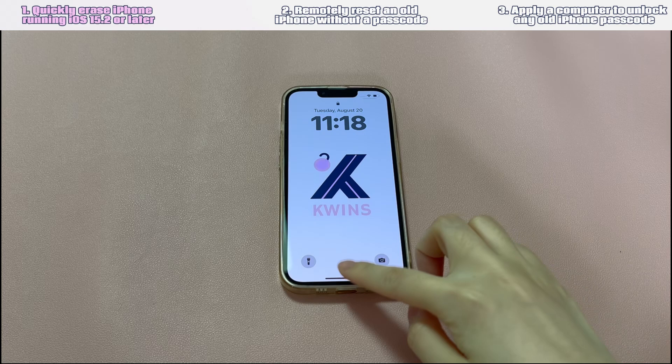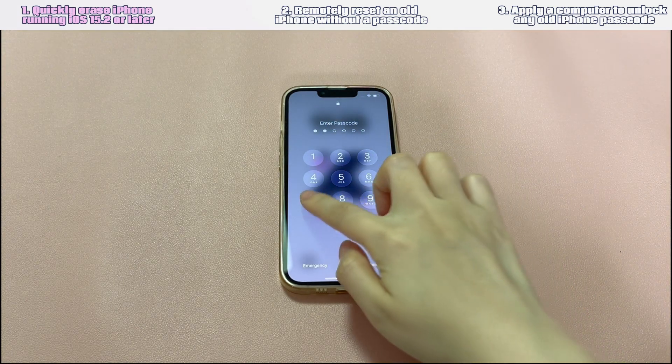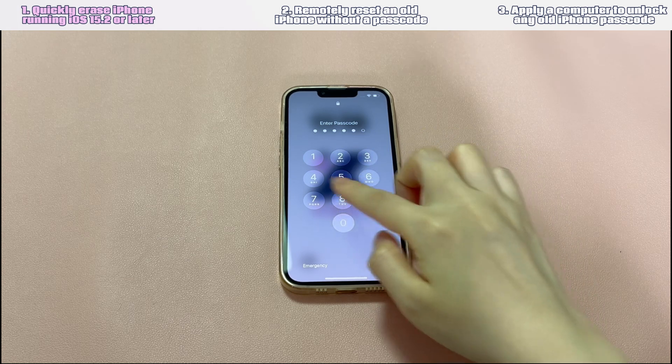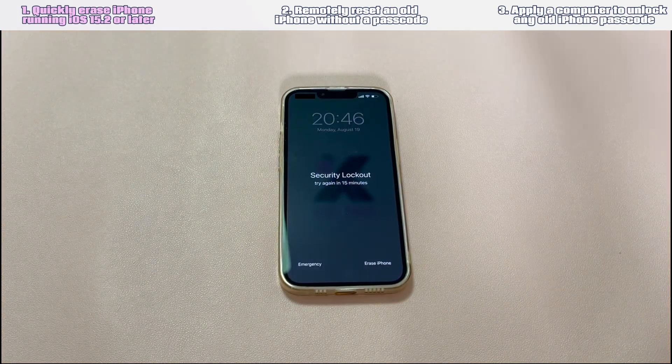Solution 1: Quickly erase iPhone running iOS 15.2 or later. Do you still remember which iOS version the old iPhone is running? If it's installed with iOS 15.2 or later, odds are that you'll be able to unlock the old iPhone with the forgotten passcode right on the device easily.